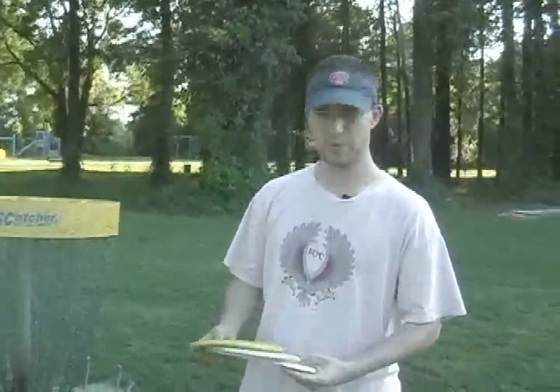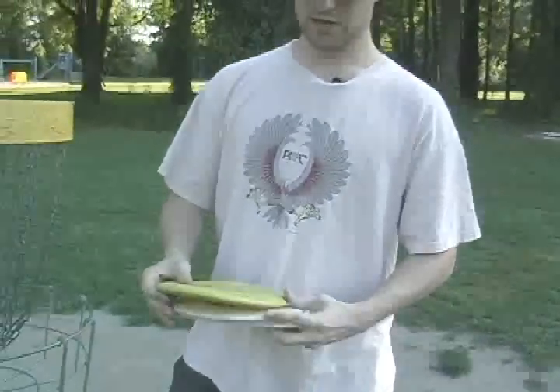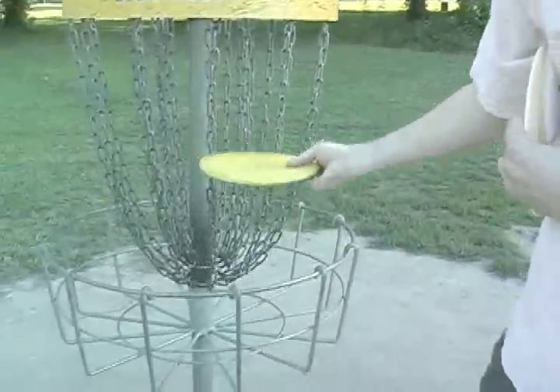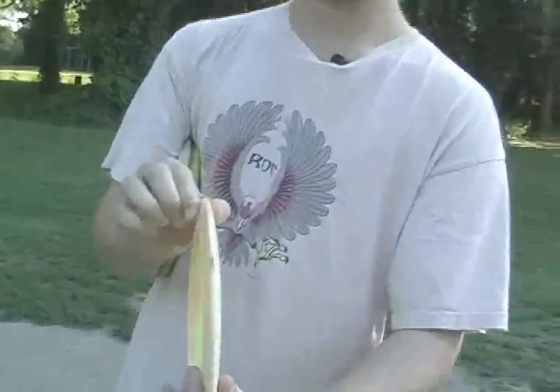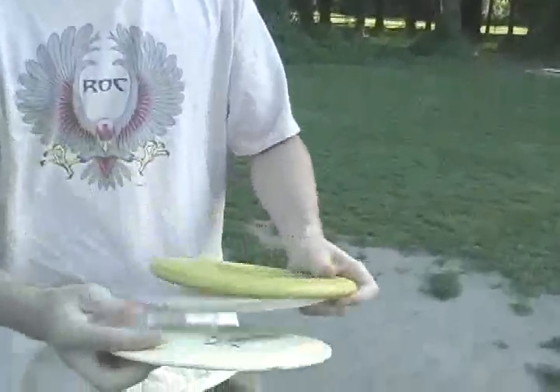In the game of disc golf, you play with discs. You basically have three different types: a putter, a midrange, and a driver. Putters have a rounder edge — they're designed to have more surface area when hitting the chain, so the disc hits the chains and comes down, as opposed to a driver, which has a cut edge. If that hits the chains and cuts in, it can cut all the way through, which you don't want. But you do want that cut edge when throwing long distances to cut through the air. That's the main difference between the two.